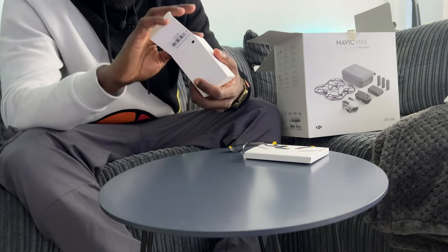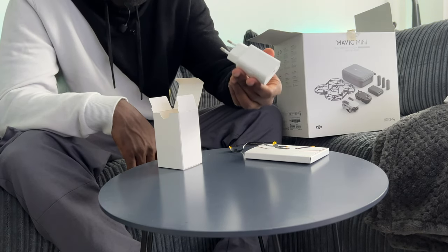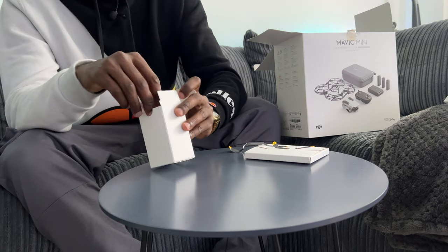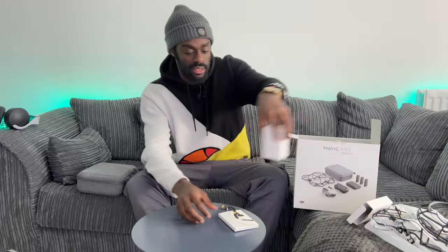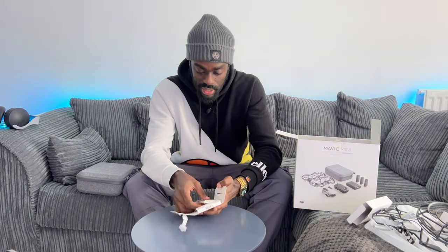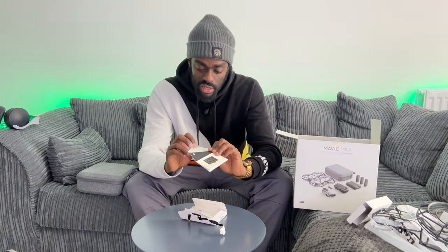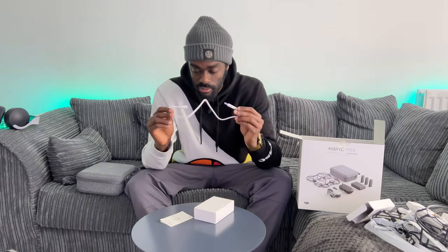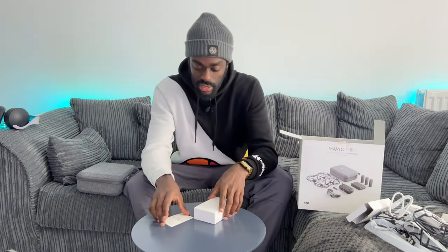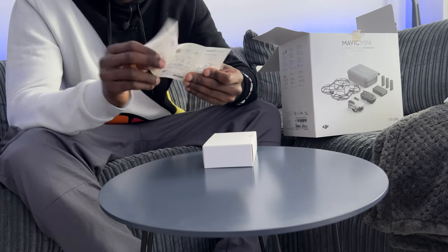There's an international power connector — clearly not for the UK — so you can charge your drone batteries abroad without buying a separate adapter. There's also a box with instruction manuals, user guides, and your warranty, which is quite useful if you're new to drone flying. Finally, there's a USB cable for charging the controller or the drone, and a quick start guide showing you how to connect everything and get going.